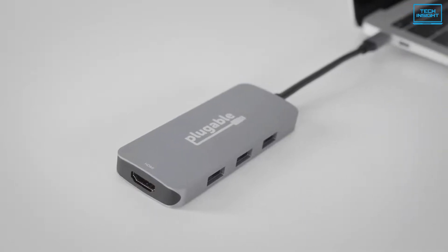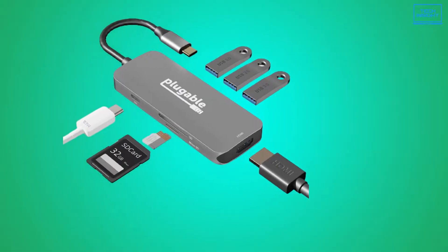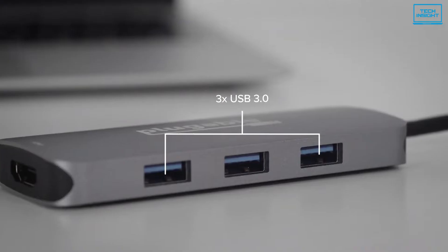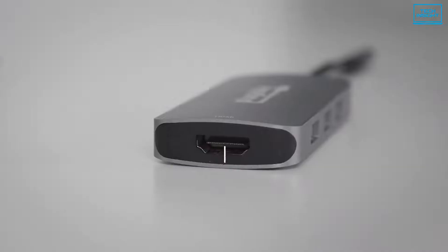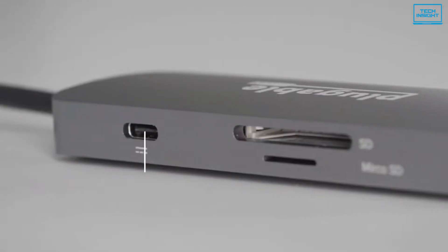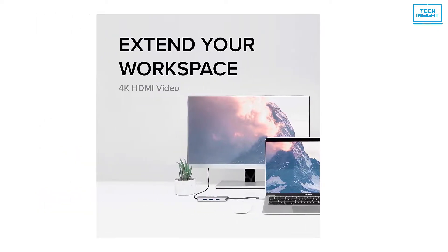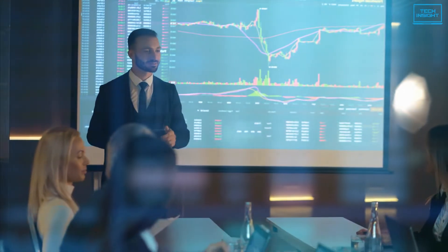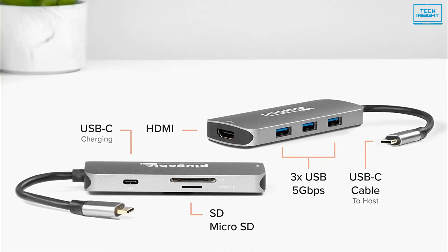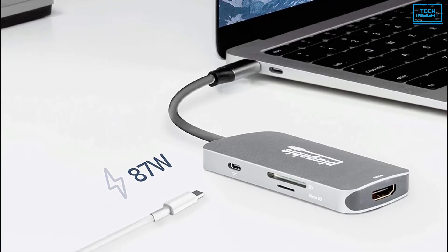Talking about the ports, which is the main part of our review, you can enhance your setup by turning a single USB-C or Thunderbolt 3 port into seven ports. This USB-C hub has three USB 3.0 ports, one HDMI port, one SD card reader, one microSD card slot, and one USB-C power delivery charging port. The HDMI port supports native 4K resolution output, ensuring a crystal clear visual experience during any presentation or watching video content with external peripherals. The USB 3.0 port supports up to 5Gbps of data transfer and the charging port can handle up to 87W of power delivery to your laptop.